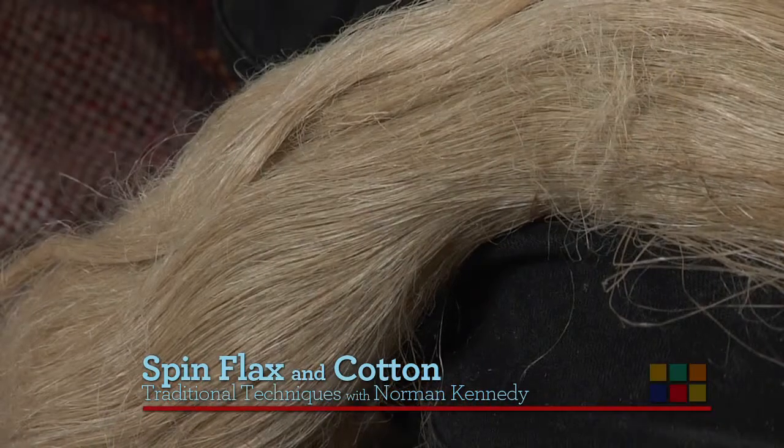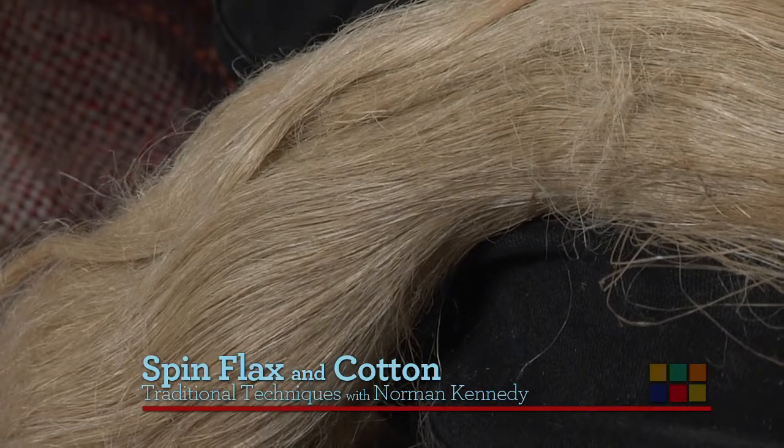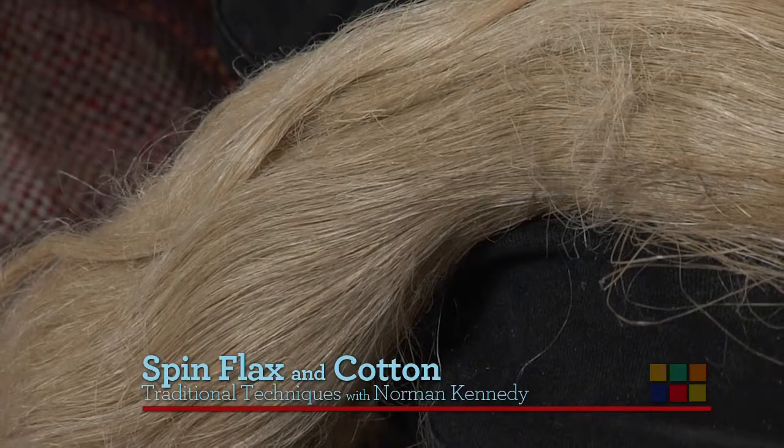When it comes to flax — linen — this would have been one of the first fibers that mankind used, way before wool, well in Europe, before cotton, because of course some parts of the world didn't have flax.